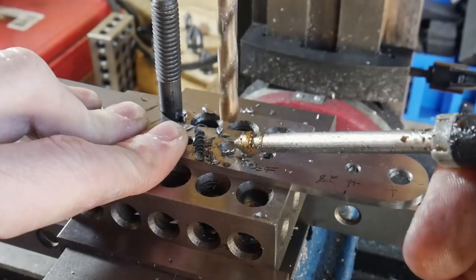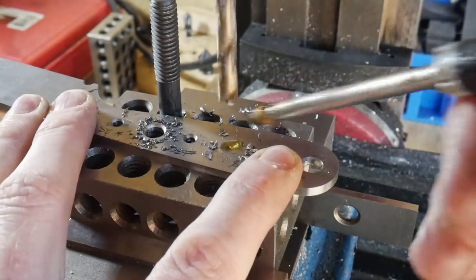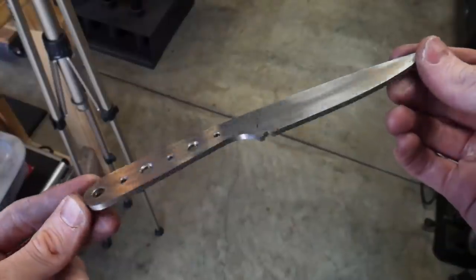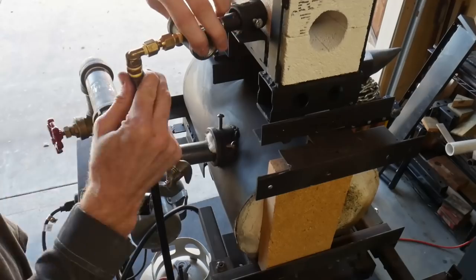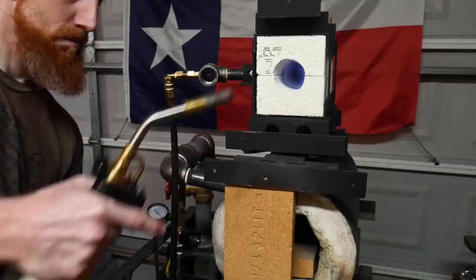I also use AMP cutting fluid for all these holes to prolong the life of my bits. Now that we have the holes drilled, the jimping in the spine, the choil filed in, and the profile roughed out, we will be heat treating this blade. I generally like grinding my bevels post heat treat, mainly out of personal preference — I like suiting up once and using nice fresh belts.